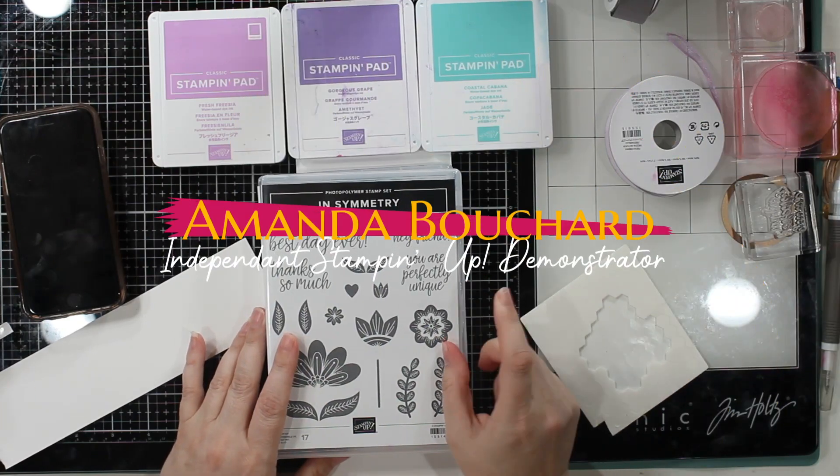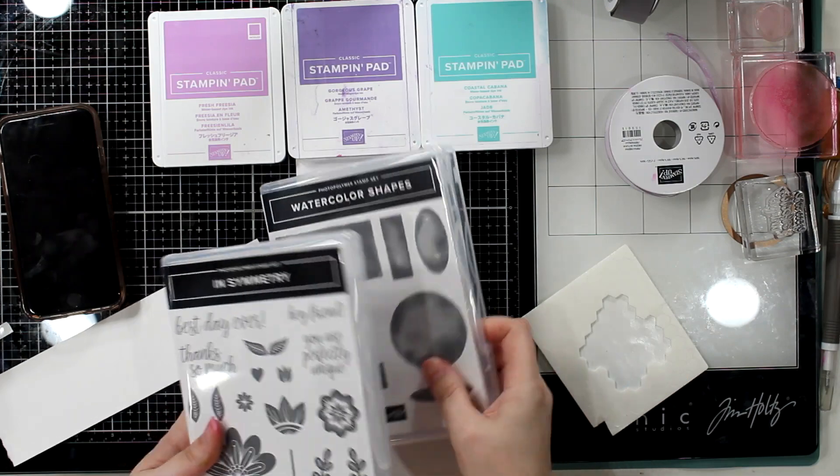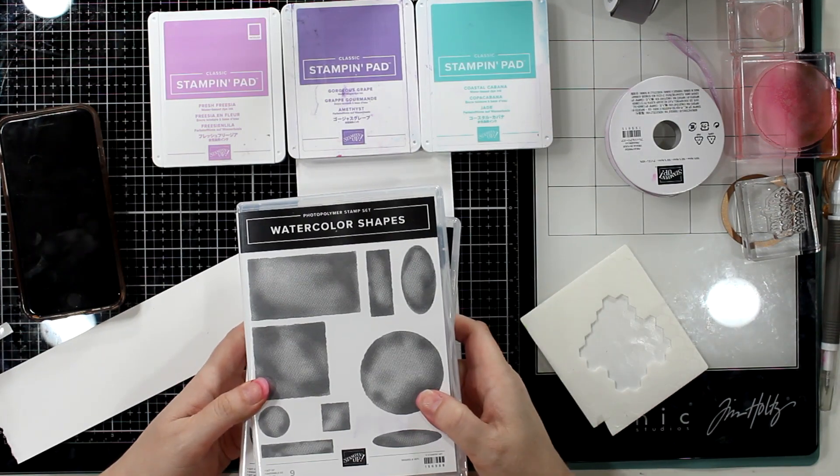Hi, Crafty Friends. This is Amanda. I'm an independent Stampin' Up! Demonstrator in Michigan. Welcome to my channel. Thanks for being here. I really appreciate it.